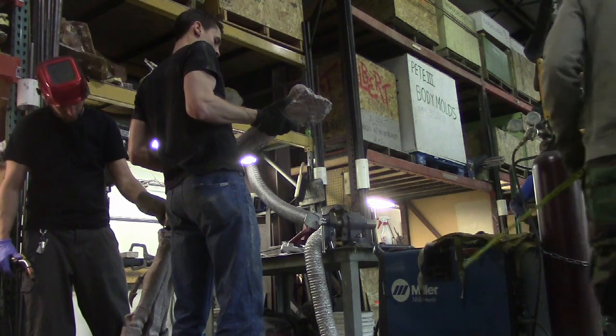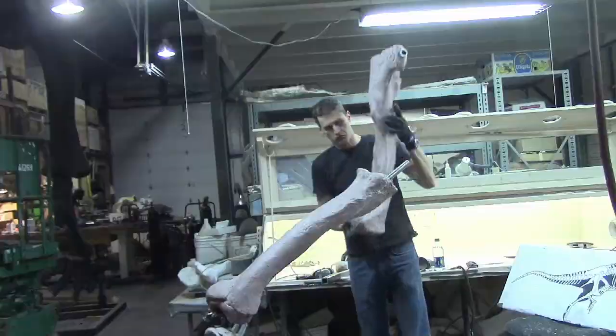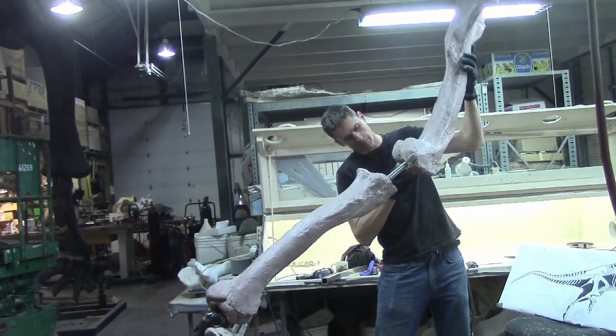We discussed and planned the pose we wanted. In this case, this large Tyrannosaur would be in a dead run chasing a smaller dinosaur. We used modern birds as a reference for the pose.